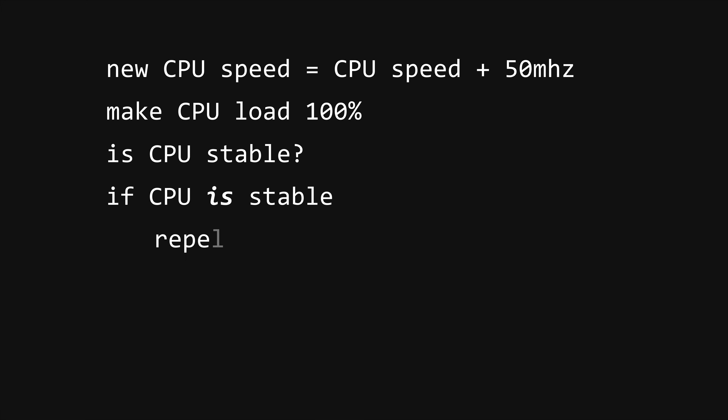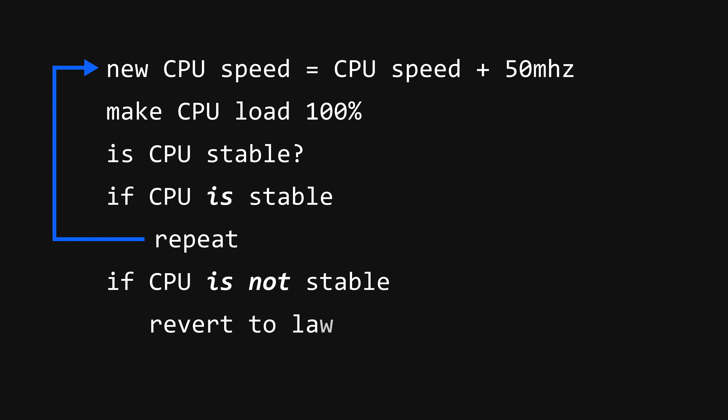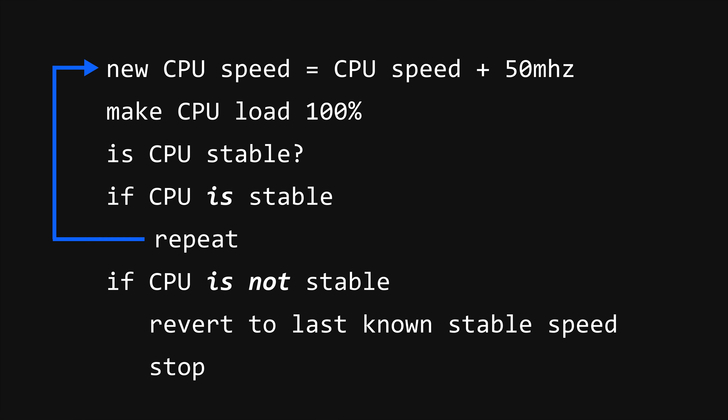OC Genie works loosely as represented by the pseudocode algorithm on screen — it takes your CPU up in increments or loads a predetermined profile that MSI have tested. Your overclocking leverage will vary depending on the silicon lottery; if you get a good overclocking CPU then great, but you might not be so lucky.